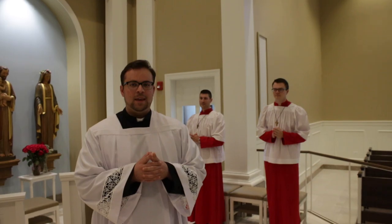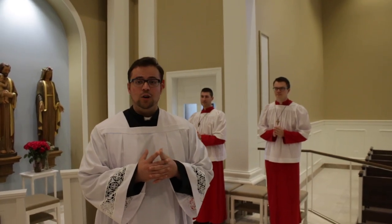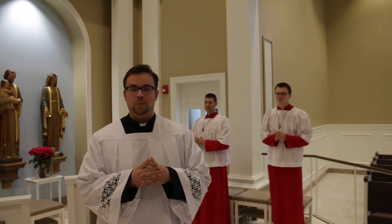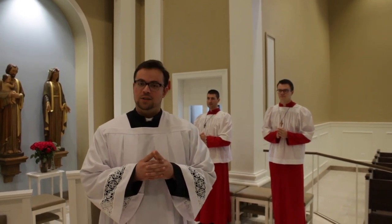After the first reading, the responsorial psalm, and the second reading, we have the Gospel. At the Gospel, you'll start hearing the Alleluia being played. When the Alleluia starts, that's your signal to begin the gospel procession. You'll see the deacon go to retrieve the Book of the Gospels — when he leaves to get it, that's your signal to go pick up the candles, like so.